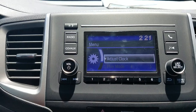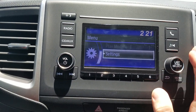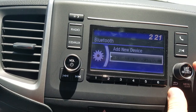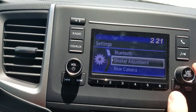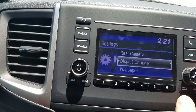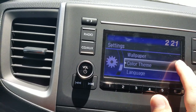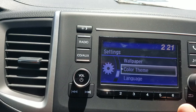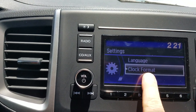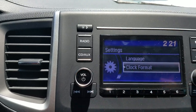The Menu button pulls up a few different things. I can adjust the clock, scroll down to Settings — which has my Bluetooth settings for deleting and removing connections. If I want display adjustments: rear camera guidelines on and off, display changes, wallpaper, color theme — so if I want this to be blue, red, or amber. And then the language and whether I want 24-hour military time versus the standard 12-hour setup.